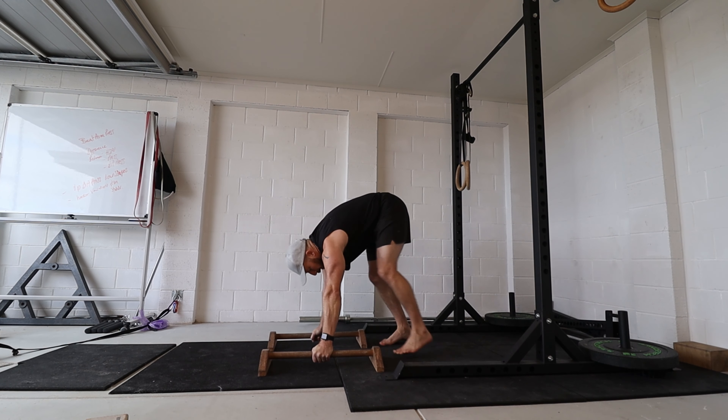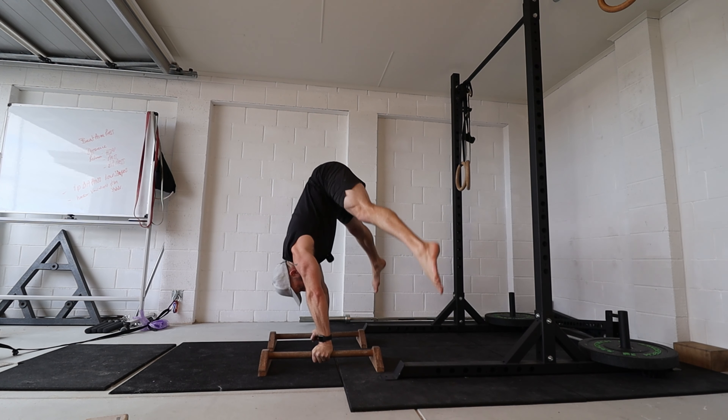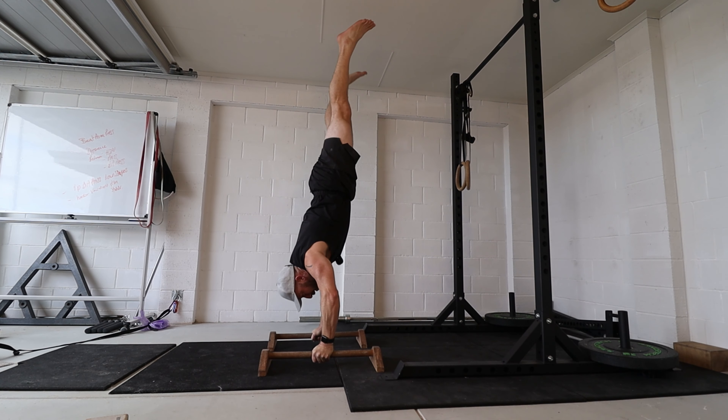This works exactly the same on p-bars. If you can't get up straight arm from there, you add in the bent arm to pull the hip on top of the hand, which allows you to go up from there.